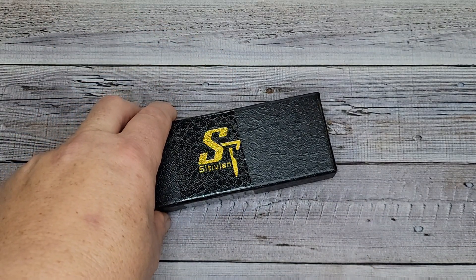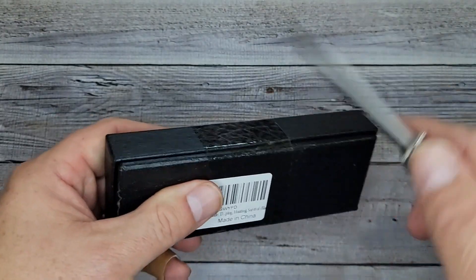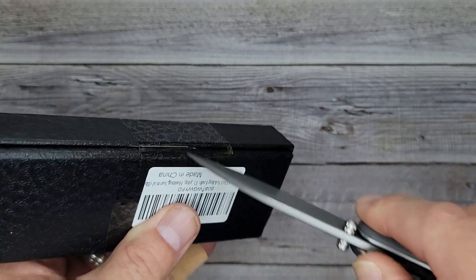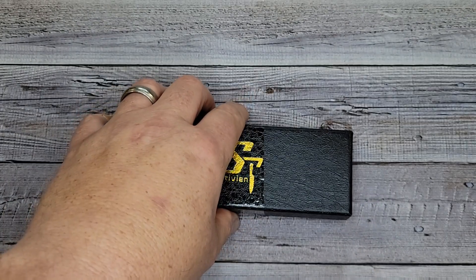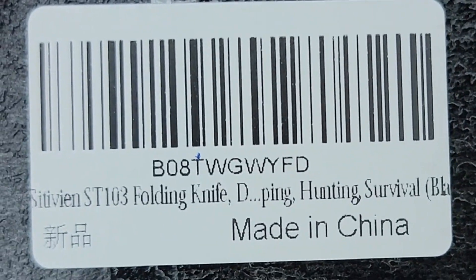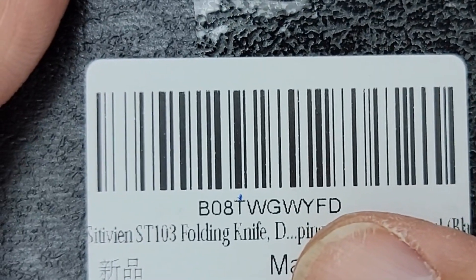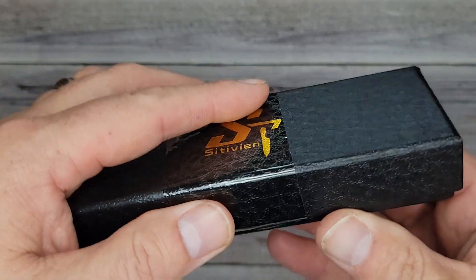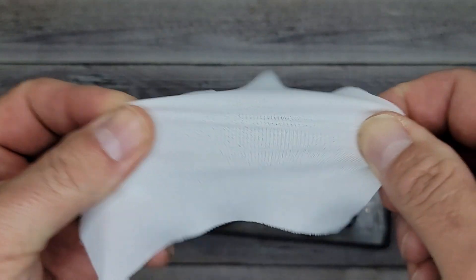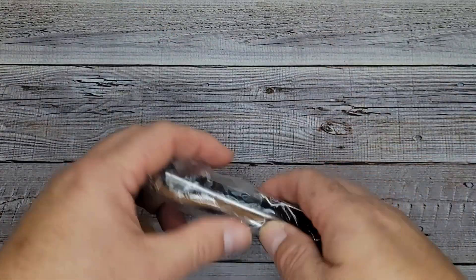I'm going to use something different today to open the package — I'm going to use the Sin Cut Scepter. That's a pretty cool knife. I got this knife because I thought it looked very similar to another knife that all of you are familiar with. So this is the Sativian ST-103 folding knife. I think just the model number is the ST-103. It comes with this odd stretchy piece of cloth — I'm not sure what this is, but you could use it to clean it. Nothing else in the box.